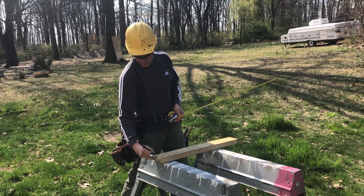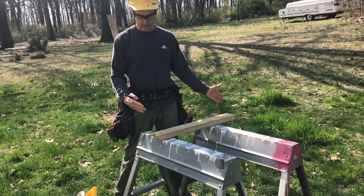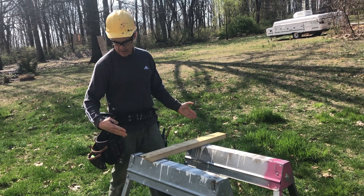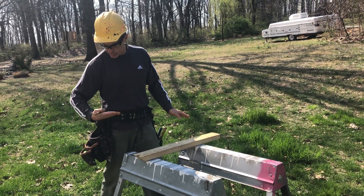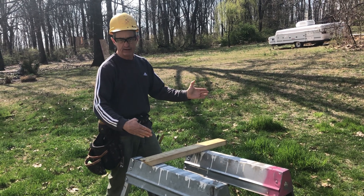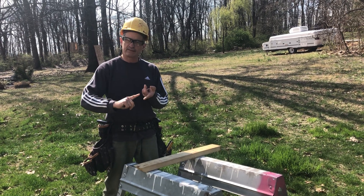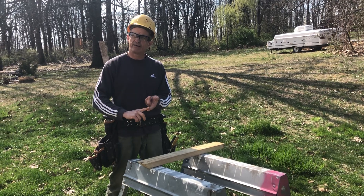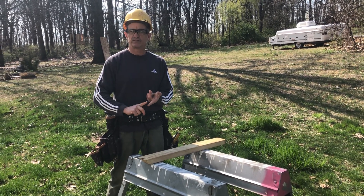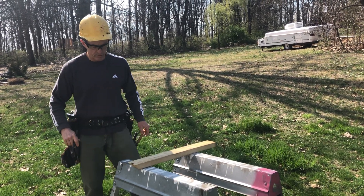In this demonstration, we're going to cut it at a 22 and a half degree miter and a 22 and a half degree bevel — so that's a full compound angle. Zero degrees, 22 and a half degrees, 45 degrees, and 90 degrees are all very common angles you'll encounter.